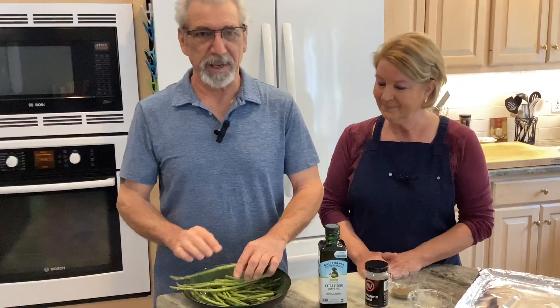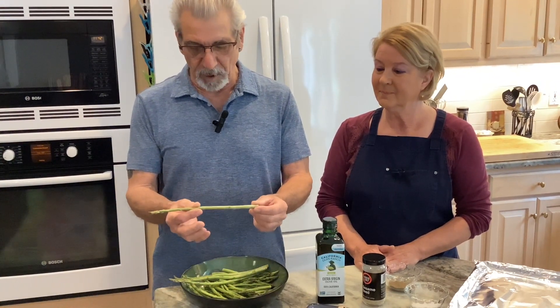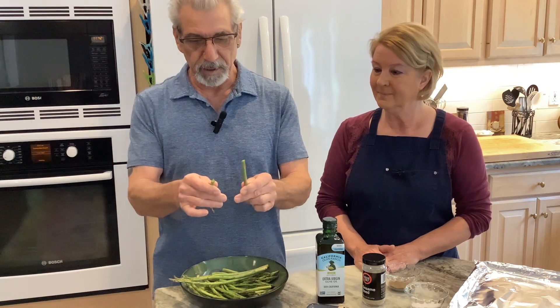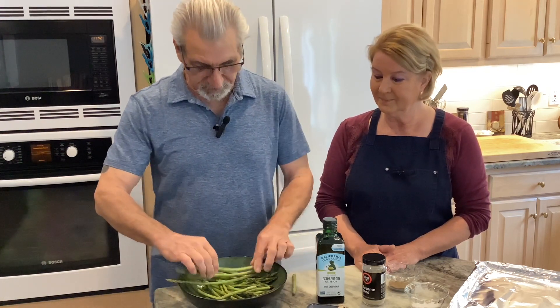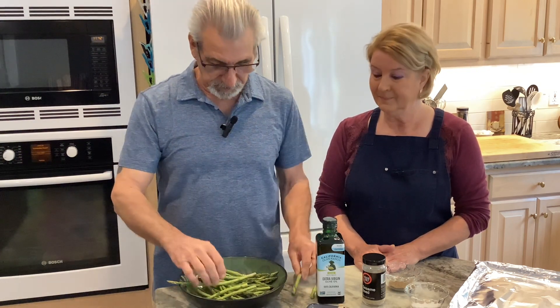Okay, so we have roasted asparagus. Just in case somebody doesn't know the trick — when you get the long stalk, you just grab it at the end, grab it in the middle and twist it. Wherever it breaks off, you're breaking off the hard, nasty part that nobody likes to eat.